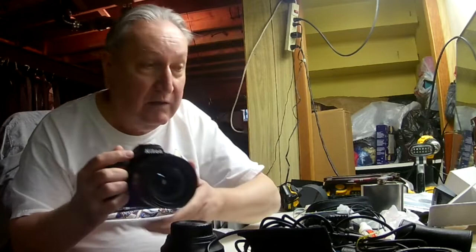This is a full frame camera, so I get a big sensor, lots of pixels to work with, so I can blow pictures up as big as a wall. It doesn't matter — I won't lose any quality, or very little anyway.